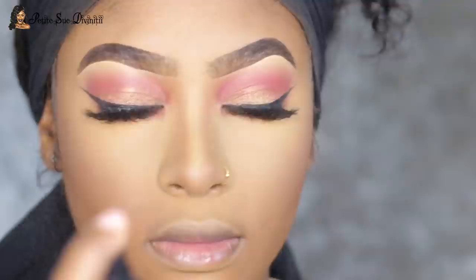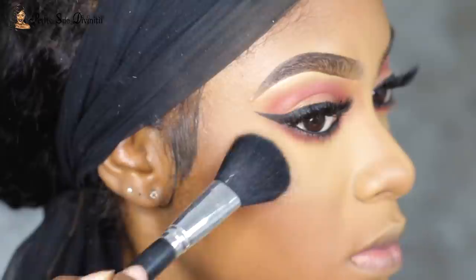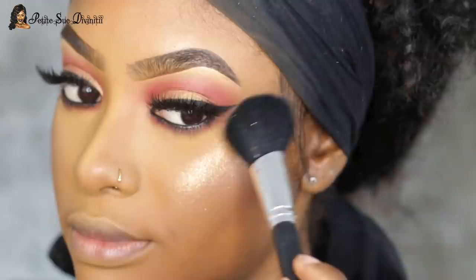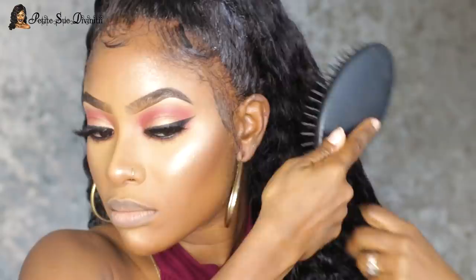I moved on to spraying my face, which always helps everything look more like skin. Then I applied my glow — I'm an Artist Couture girl, so I live for the Artist Couture glow. I applied that to all the high points of my face and made sure everything was well blended, super melted, and skin-like. After that, I moved back to my lips but I didn't catch the lip application on camera.